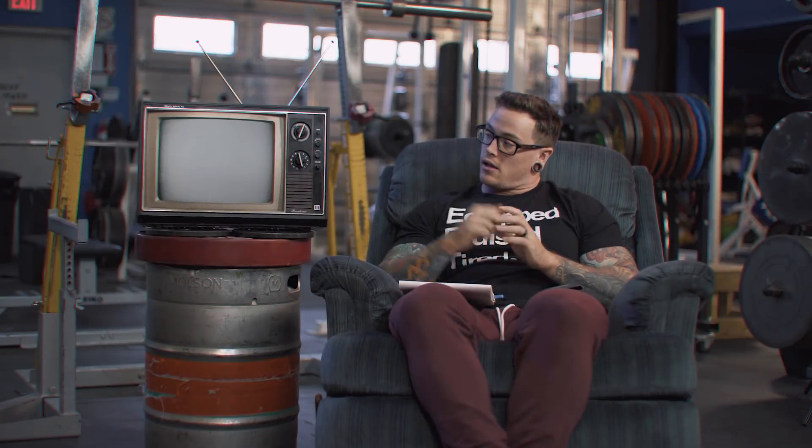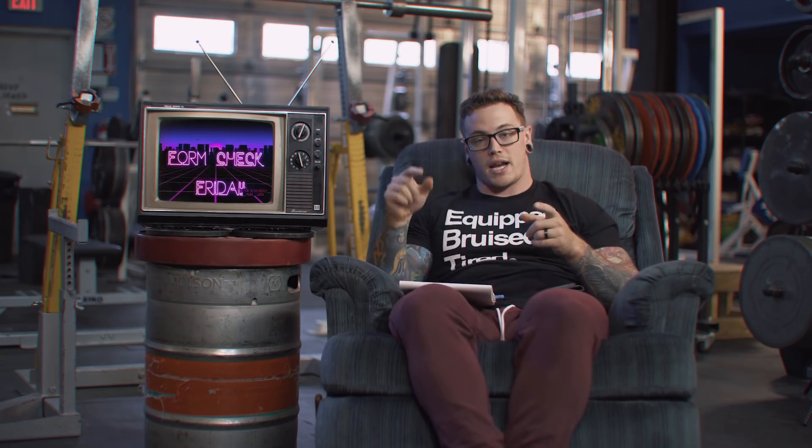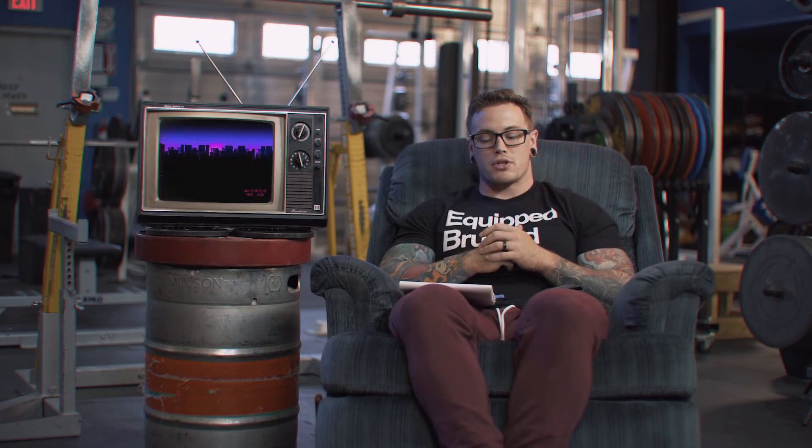Welcome back to another episode of Form Check Friday. This is a show where we take your user-submitted videos — email those in to formcheckfriday@gmail.com — we randomly select some, throw them up on the TV, and I tell you guys how you can lift more efficiently and ideally move a little bit more weight.